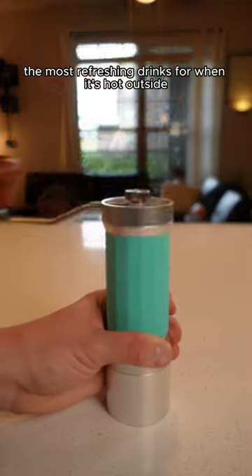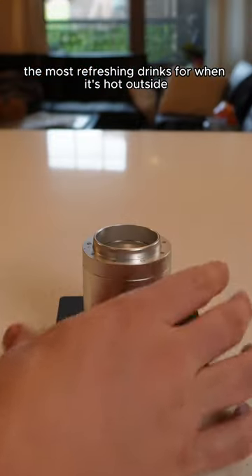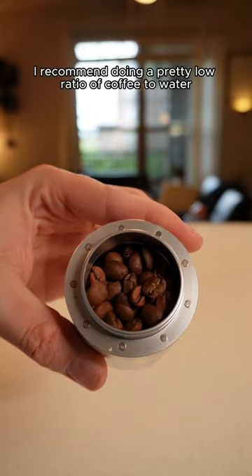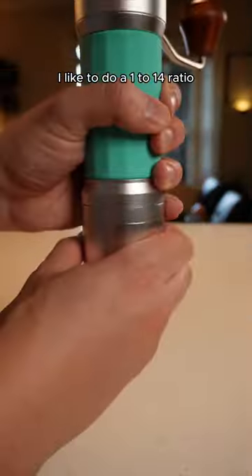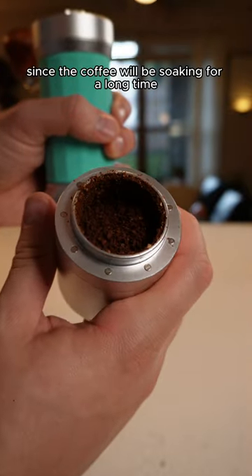Orange infused cold brew is literally one of the most refreshing drinks for when it's hot outside. Typically for cold brew I recommend doing a pretty low ratio of coffee to water, but for this recipe I like to do a 1 to 14 ratio. Since the coffee will be soaking for a long time, you want to grind it pretty coarse.